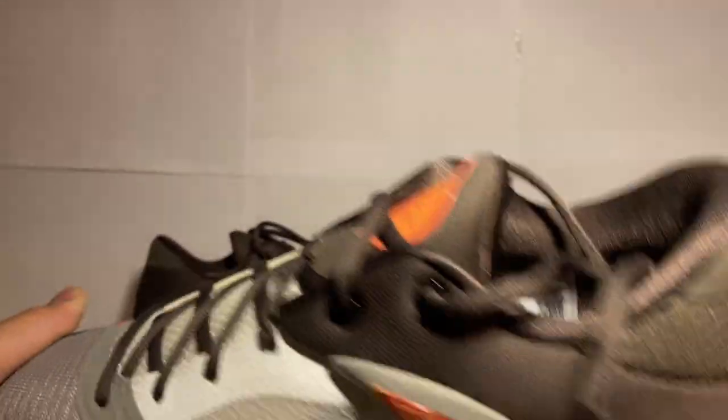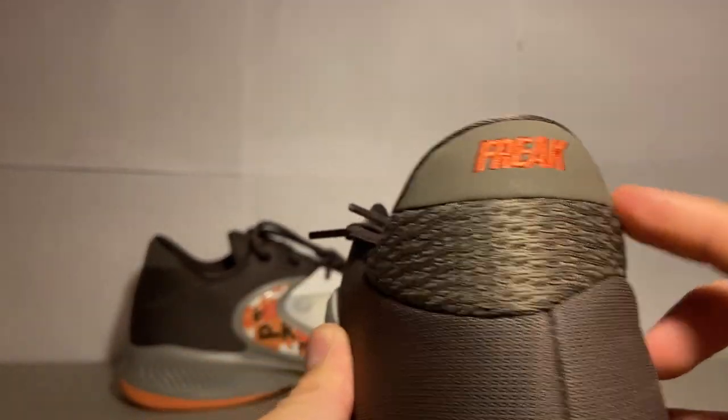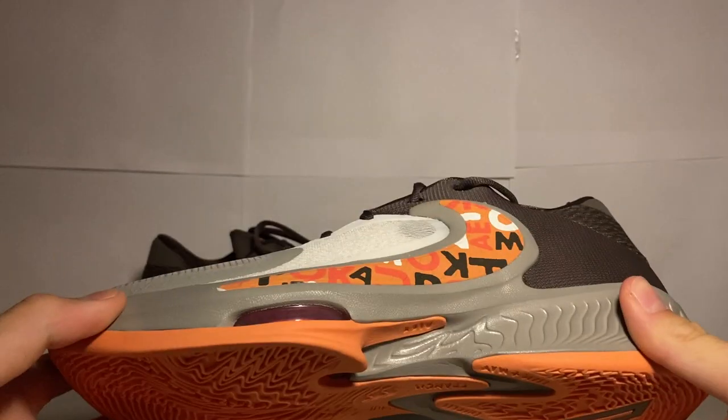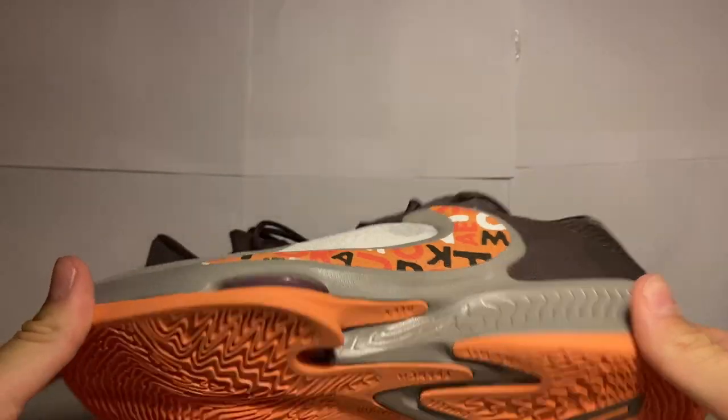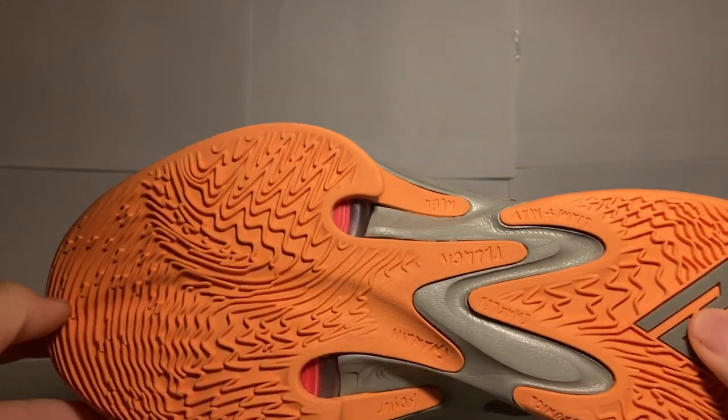You have 'Sit Freak' on the back, which is nice — they didn't have that with the Threes. It just feels like a better quality than the Threes. The primary colors version of the Threes is not a bad shoe, but the traction pattern here definitely looks better than the Threes. I'm excited to try these honestly.